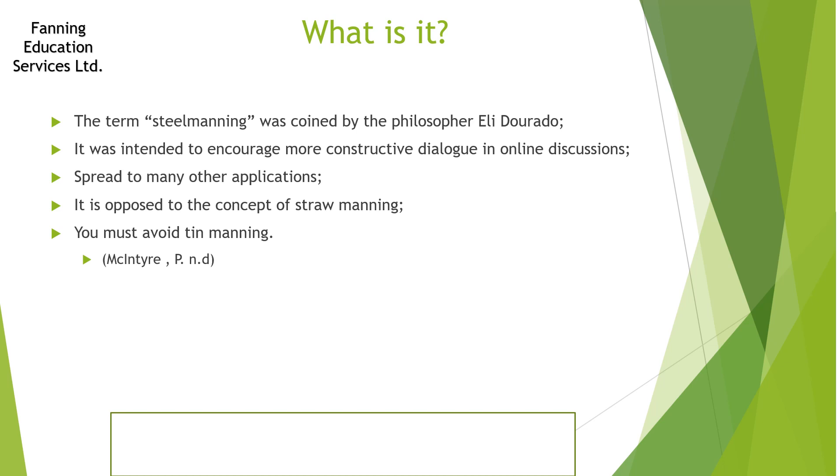We've noted that this is against the concept of straw manning, but we'll also talk about the idea of tin manning later on. It's very important that you avoid tin manning. Tin manning is a fake steel man — tin is quite a weak metal that can be easily broken down. It's worth looking into the work of Peter MacIntyre on this.